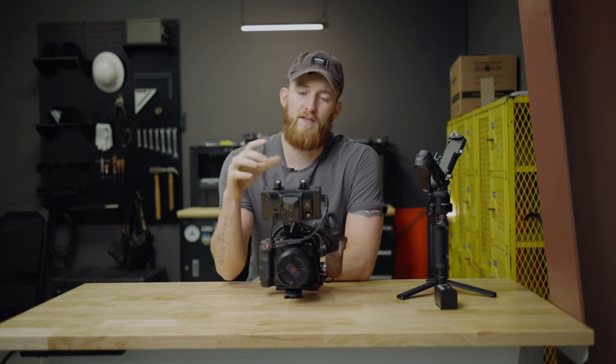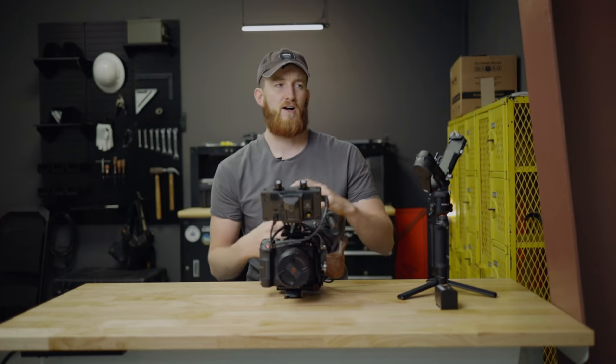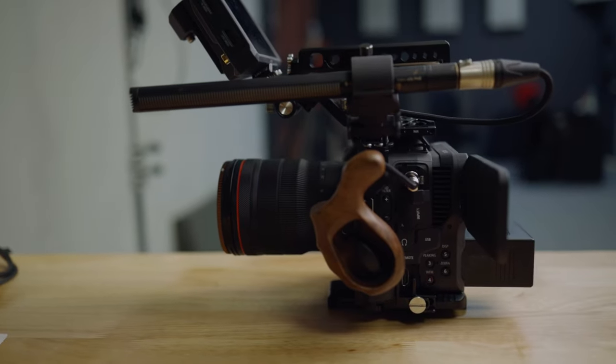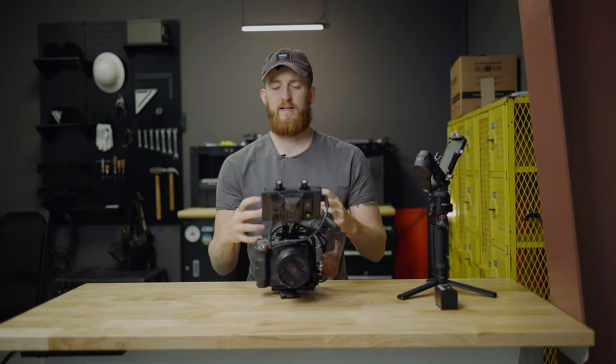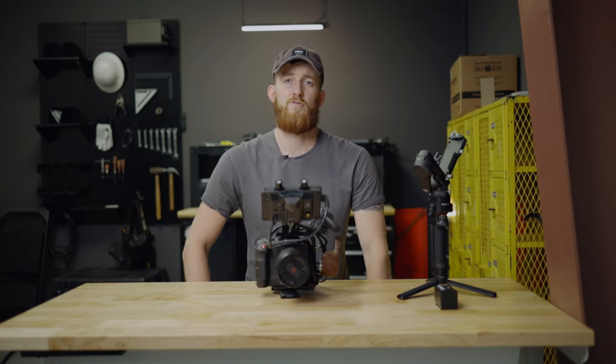Another aspect of larger crews is wireless transmission — that's where this two-in-one monitor comes into play. On larger sets there's often a video village for the director, producer, or client to view the wireless video feeds on one monitor so they can see what's happening on camera without being over the cinematographer's shoulder. I mentioned we'd dive deeper into the Hollyland Mars M1 and explain how it was so pivotal in keeping this rig simple and minimalistic while still effective — I'm going to cover that in another video, which I'll link on screen.